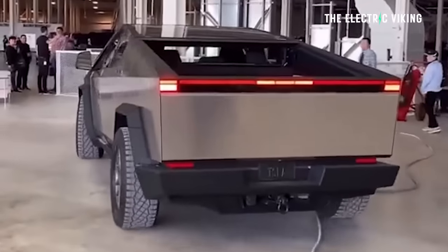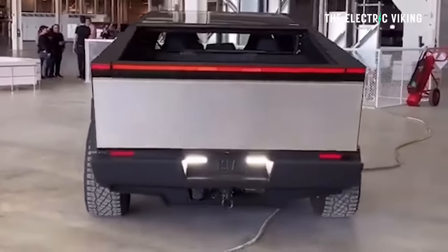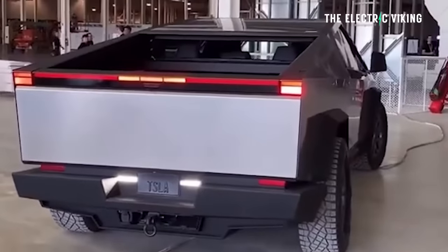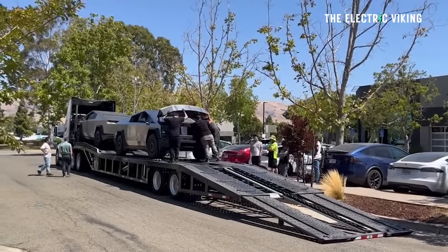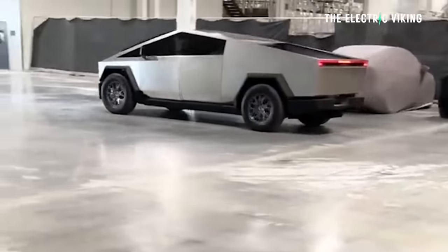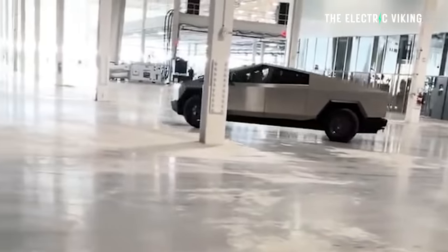Information has just been revealed about the weight and specifications of the Cybertruck. There's a lot of confusion out there — a lot of people think the Cybertruck is going to weigh 10,000 pounds. That's false. Here's what's really been revealed by the government numbers we've just seen, and what they actually mean.